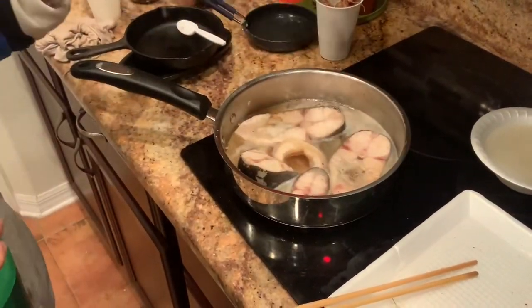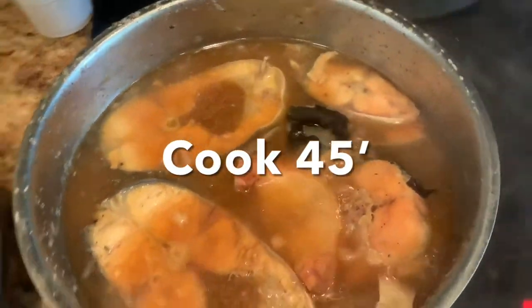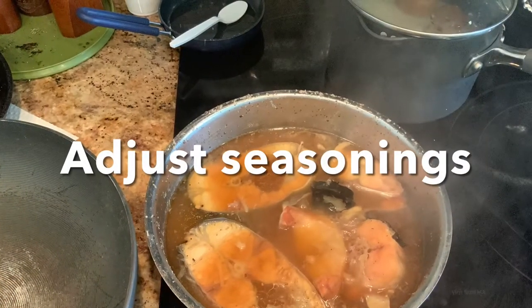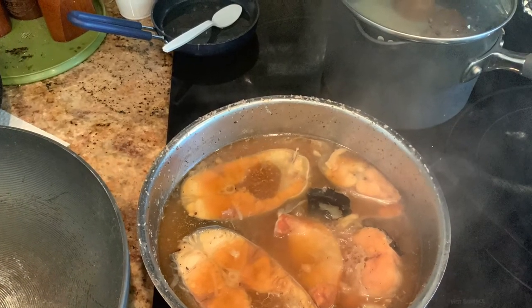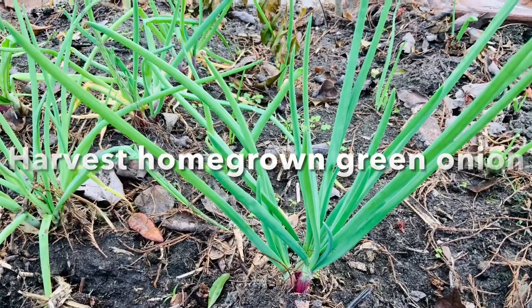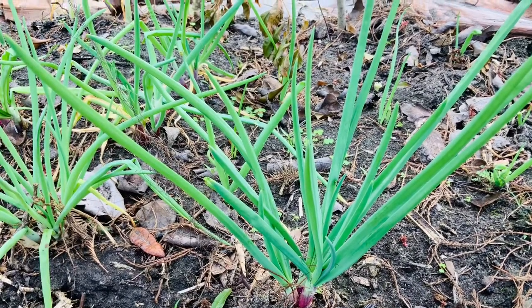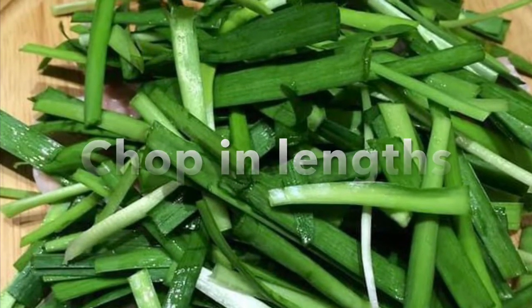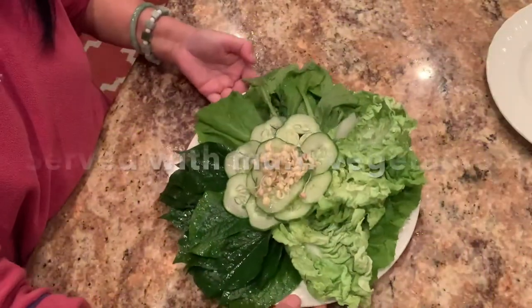Coat both sides of the fish with the caramel. Now I add coconut soda — in Vietnam they would use fresh coconut juice, but since I don't have fresh coconut here, I use coconut soda. That's it — cook for 45 minutes and it's done.